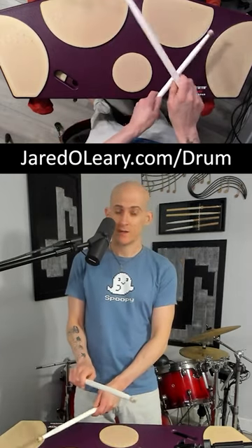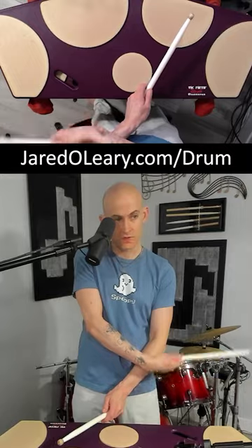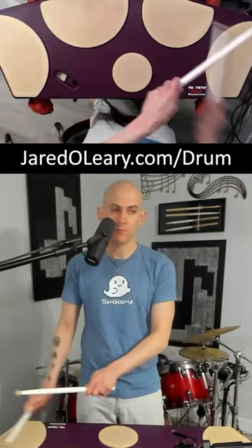There might be a tendency — sometimes I'll notice I'm doing this when I do crossovers — where I'll turn the angle of my wrist so that they kind of follow like this, and you don't want to do that. You want to keep them the same so that you're just basically wax on, wax off, moving around the entire time.